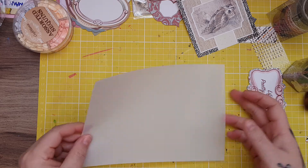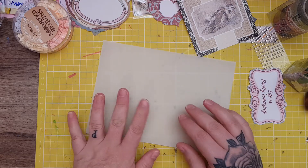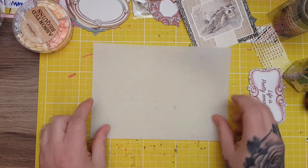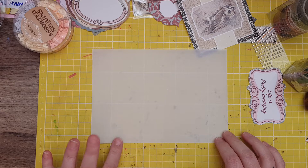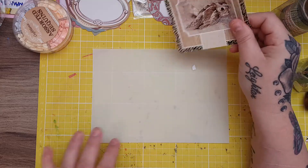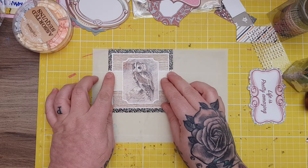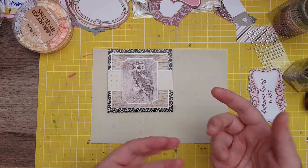Excuse this messy mat — look at the state of that! I really need to get a new mat. I've got this piece of vellum, it's kind of opaque but you can see through it a bit — nice thick heavyweight vellum — and I'm going to make this pocket. I had these bits and pieces out from a pocket letter challenge, so I thought I'd use this topper on the front. The inspiration piece will also be in the description so you can get your own inspiration from it.